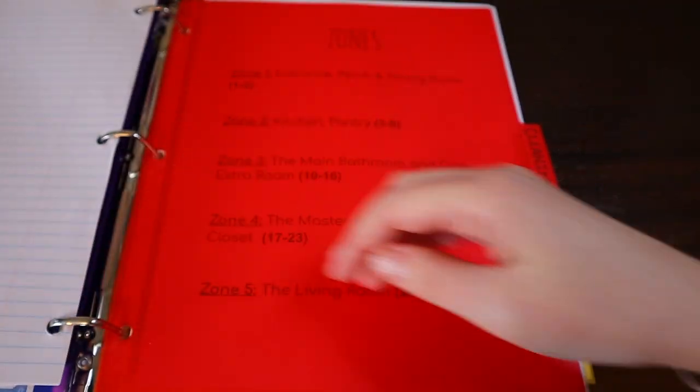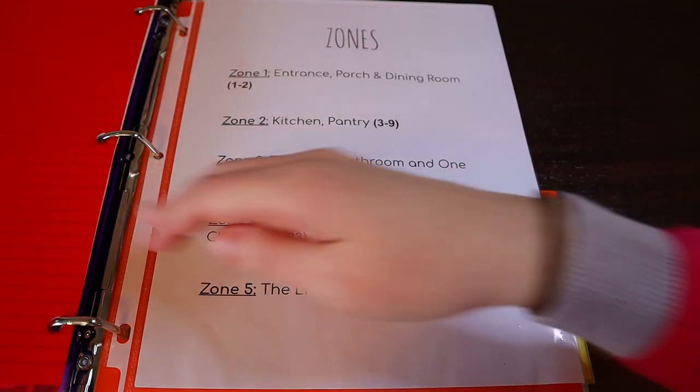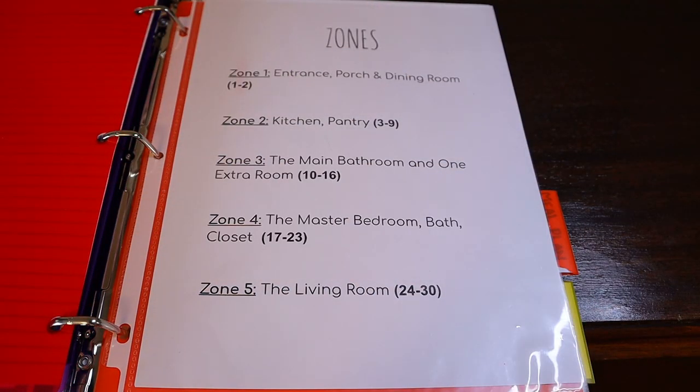The next section is cleaning. This is where I list out the zones, and one of these days I want to take the time to add each zone on its own page along with all the tasks that need to get done. But one thing at a time — I'm just trying to master the routines here.